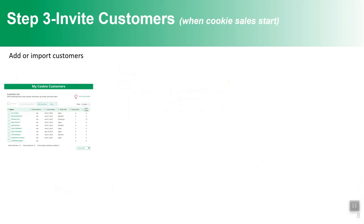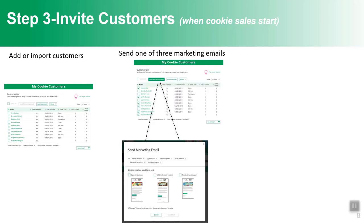Now that she has a cookie site, she'll want to invite some customers. She has the option to add or import customers on her customers tab. The great thing is that girls' customers stay with them from year to year, so as long as she's still selling cookies, those customers from previous years will be there — a great way for her to build her customer base. Girls can add customers one at a time or import them using an Excel file.